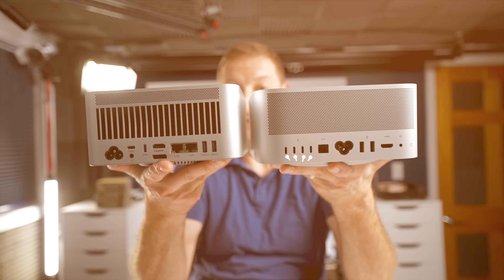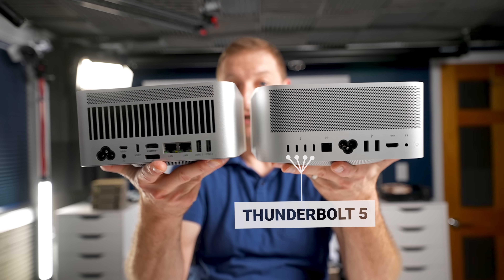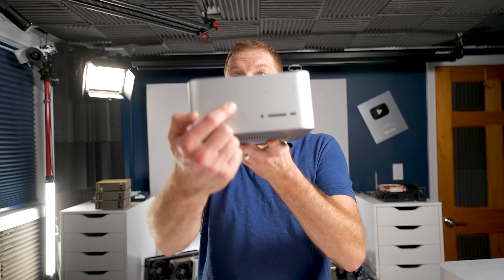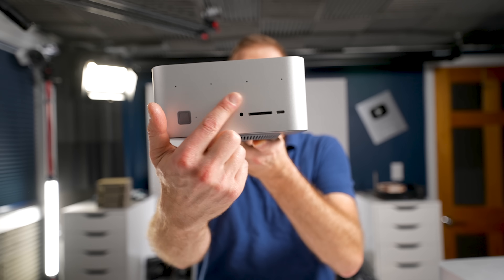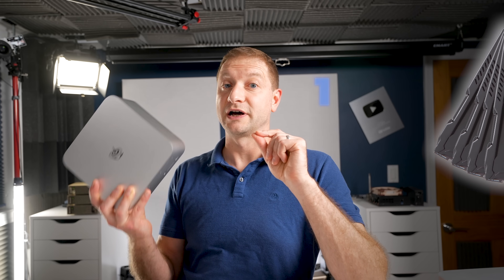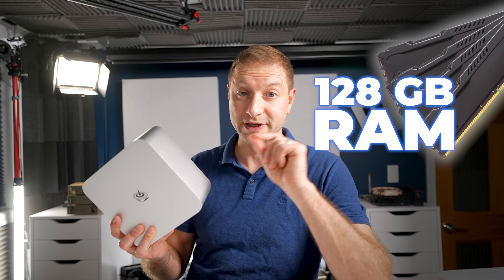The Mac Studio — this is the M3 Ultra — has four Thunderbolt 5 ports, which the Beelink does not, and that's a big miss. But it does have a 360-degree microphone array, which is pretty cool. So it's an interesting machine.